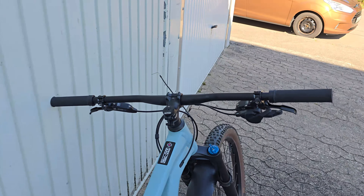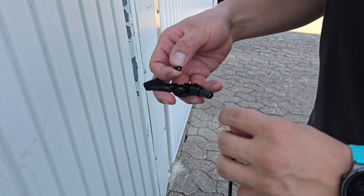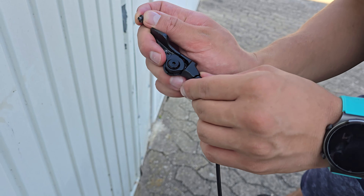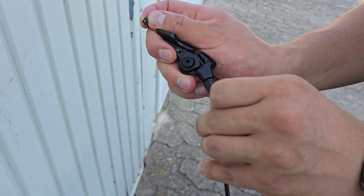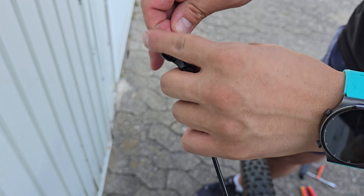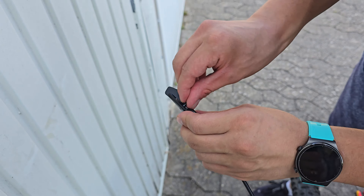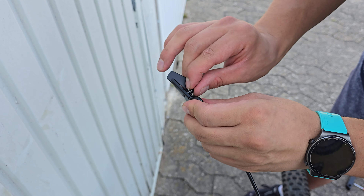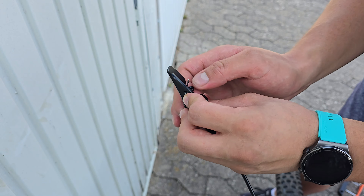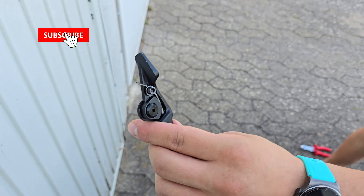Now let's mount our lever for this drop post. In this step we are going to push our cable through the lever. It's a little bit sketchy procedure for my fingers because they are big — but I managed it. And now we are going to make the screw tight.